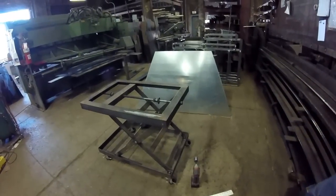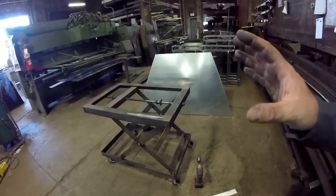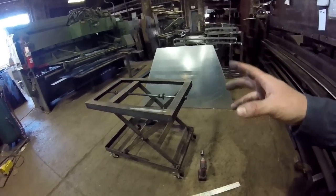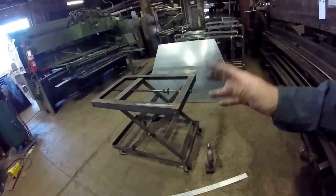Welcome back to another edition of Unsectioned Fabrication. It's been a while since I actually produced a video of pure awesomeness — and it's probably not going to be today either. But I wanted to show you guys my coolest little gadget I built.